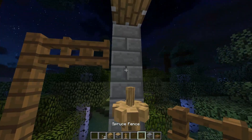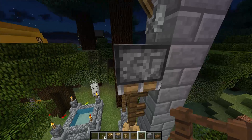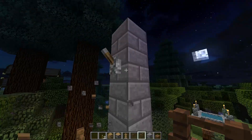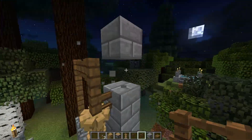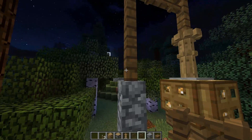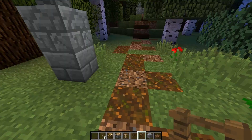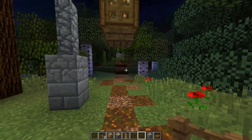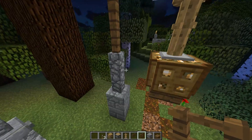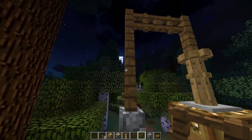Then we're putting two spruce fences above them like so. I already have a piston set up, but you just want to put one on top, activate it, deactivate it, and we're done. It's seven blocks high as you can see, and the lighting block is three blocks above the ground, so it gives you quite a lot of lighting off of it.